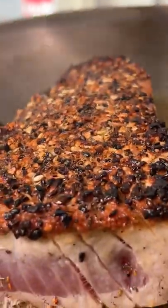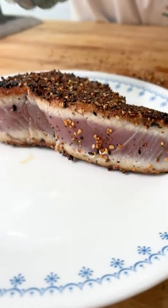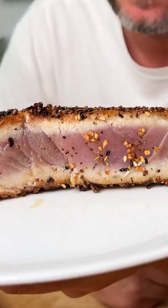After about one minute, give it a flip. One minute on each side, then set to the side. Some people like it hot — I like mine cold. I'm throwing this in the fridge for about an hour.